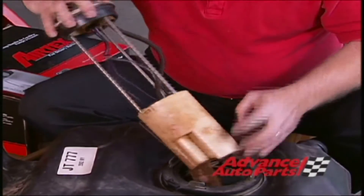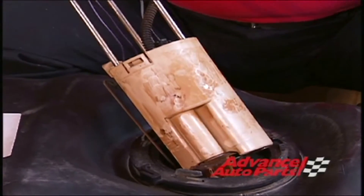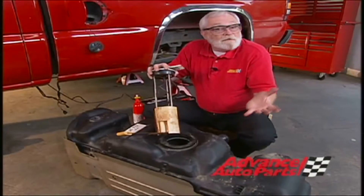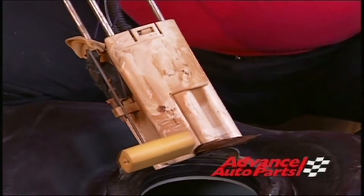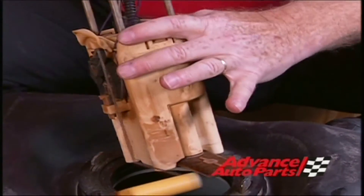Now what I want to show you is this — look at all of this crud. This is all over the inside of the tank. So you want to be sure that you do a really good job of cleaning the tank before you put your new fuel pump in, or even take it to a radiator shop. Get it really good and clean so that all of that stuff doesn't get all over the new pickup strainer and the new pump when we reinstall.